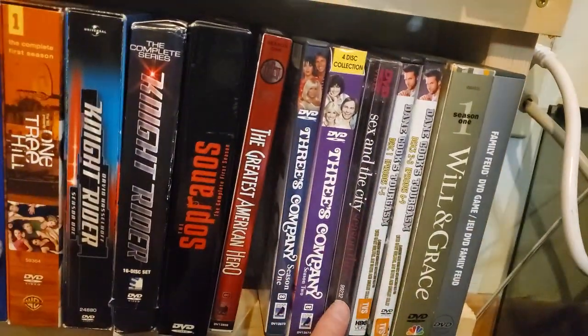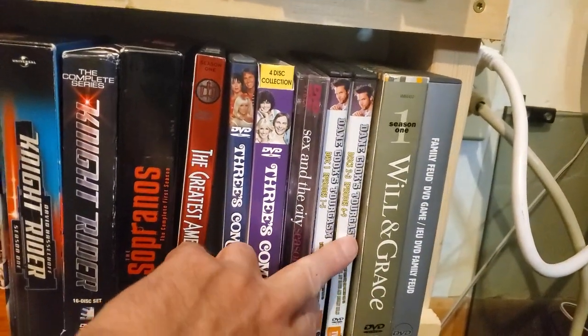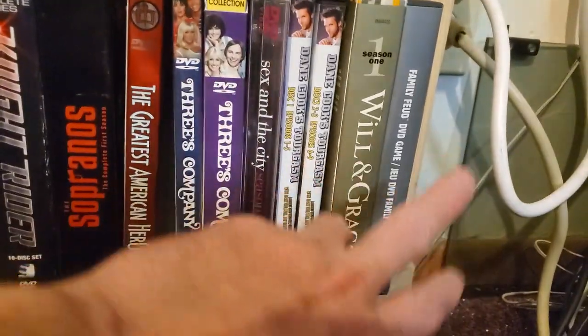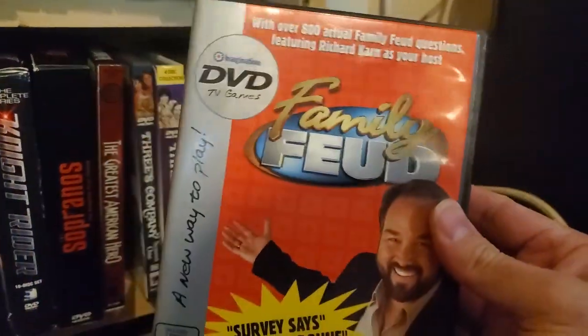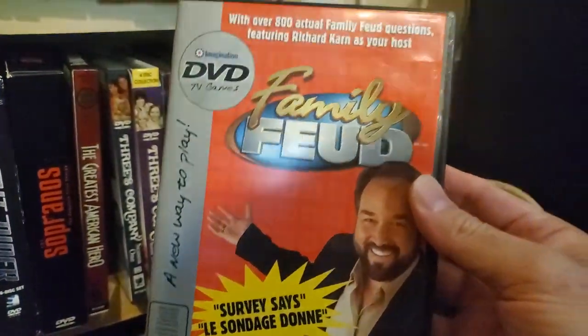Sex and the City Season 1. Some Dane Cook comedy specials. Season 1 of Will and Grace. And some weird DVD Family Feud game — like a really old one, I've never played it.